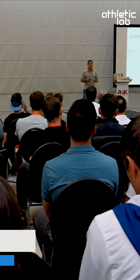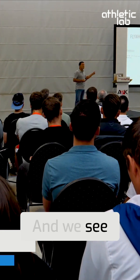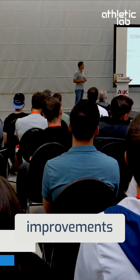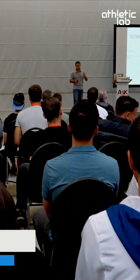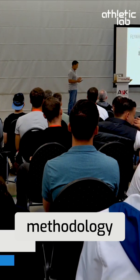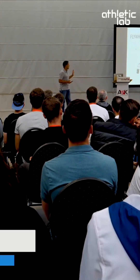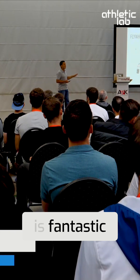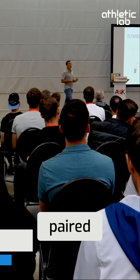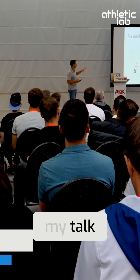Flywheel training is superior to standard resistance training for eccentric activation. We see six percent improvements versus three percent improvements with standard classic weight room methodology. We've also seen that flywheel training is fantastic for improving speed and power output, especially when it's paired with traditional methodology.